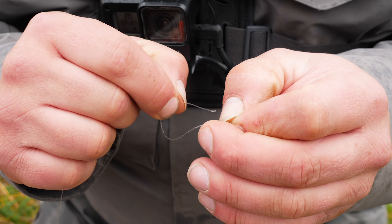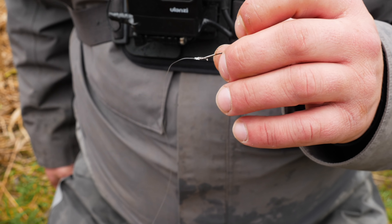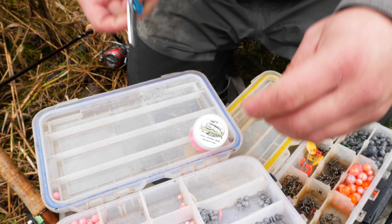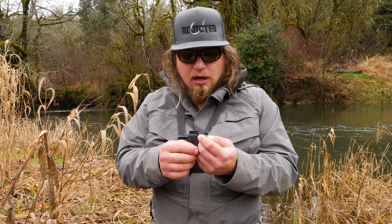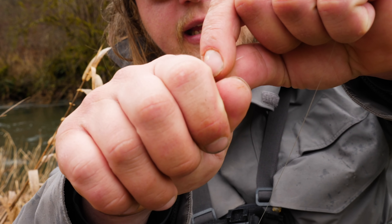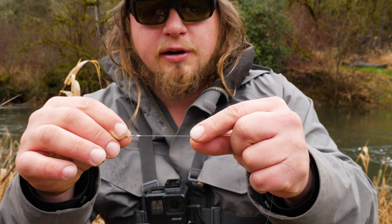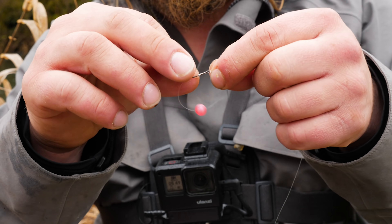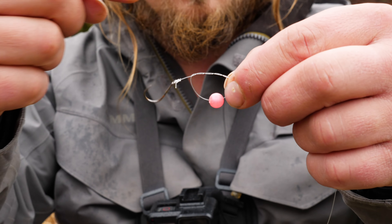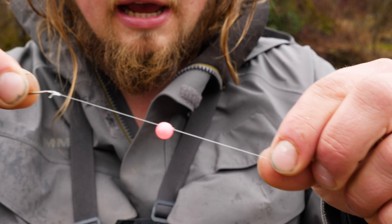I'm going to do seven wraps, come back through the eye I created, and pull that tight. There we have it — be sure to cut your tag end into your tackle box. To secure the bead, you want it above the hook — not sitting on top of the hook gap. If that bead covers the gap, when the fish eats it the hook can become unhooked very easily. I do a simple bead knot — just a double overhand over the shank of the hook, two loops, pull it down, slide the bead up the line, then pull it tight.